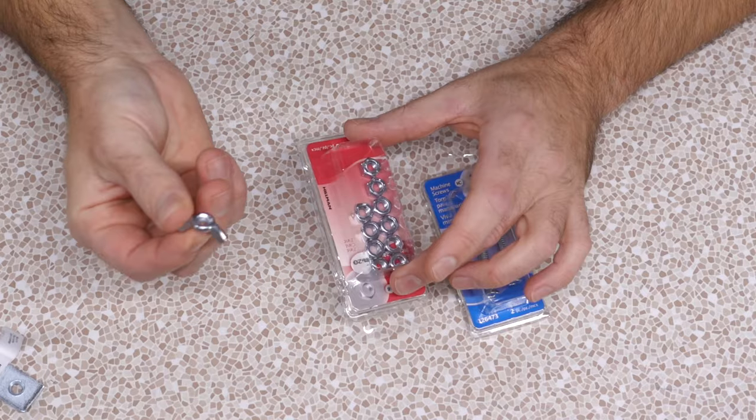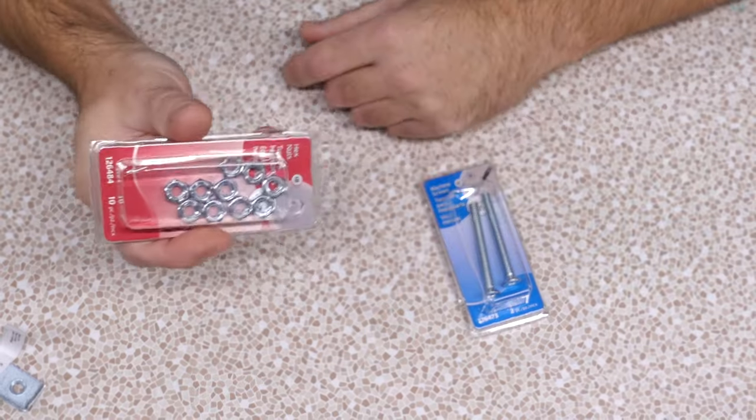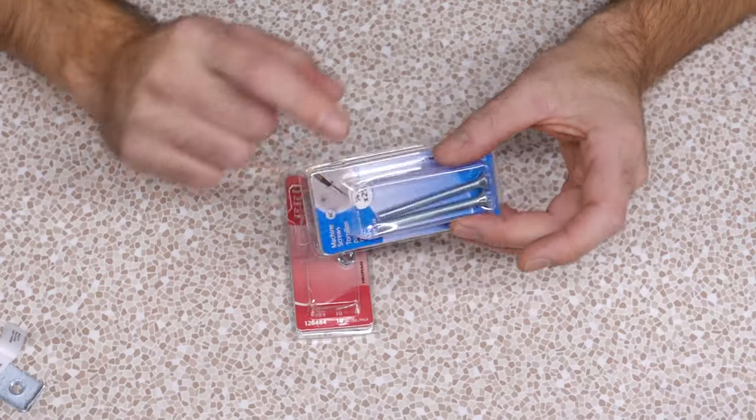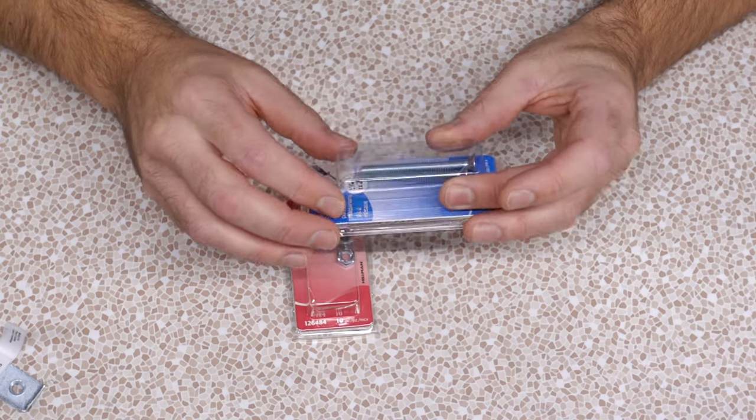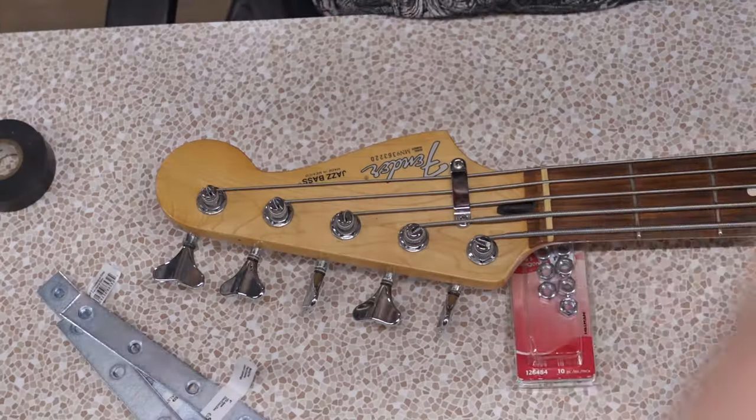My typical wing nuts might not fit into the tight spaces, so I got standard nuts here and hopefully that's going to do it. We've got a couple extra-longs just in case, even though I think I already have an extra-long in stock. These are even longer, so that's good — it gives us options.